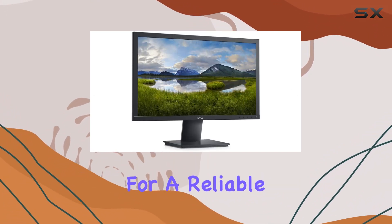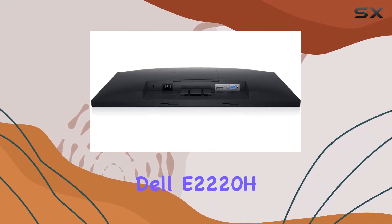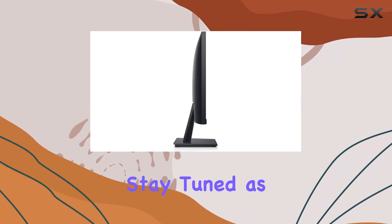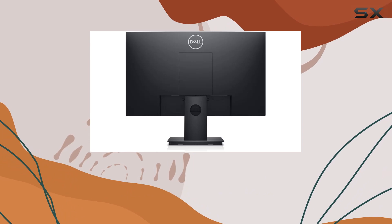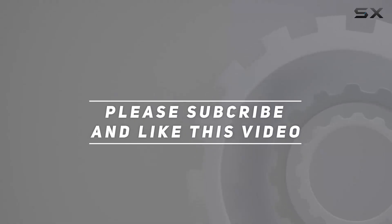In summary, if you're in the market for a reliable and feature-rich monitor that maximizes your workspace, the Dell E2220H is definitely worth considering. Stay tuned as we explore its performance in more detail throughout this review. Check out the video description for updated price, and thank you for watching.